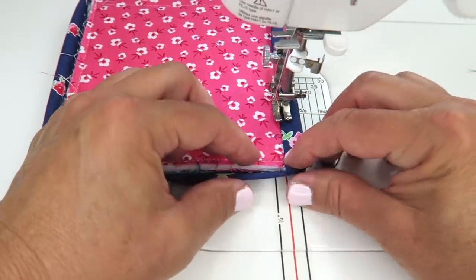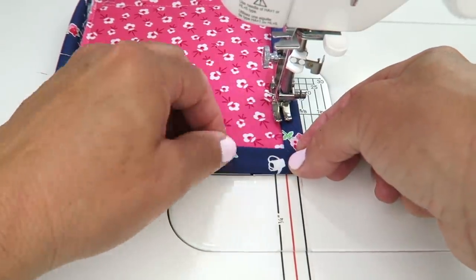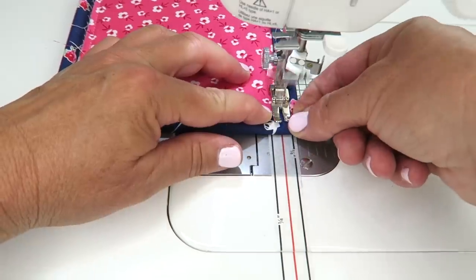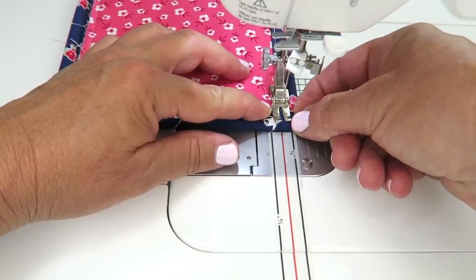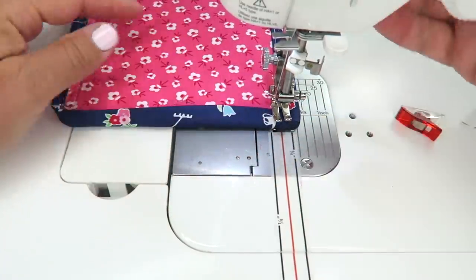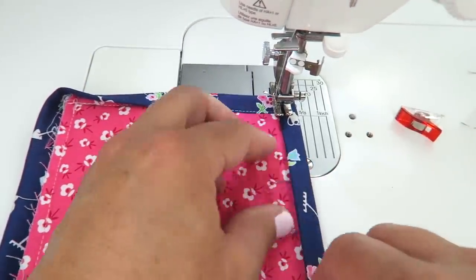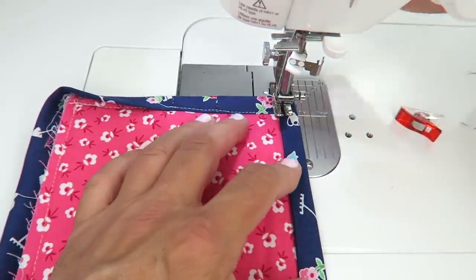I'm going to pull this corner straight down and then pull this one up so that you have a cute little mitered corner right there. I'm going to take one stitch into this, lift up my presser foot, turn it, pull my binding out and keep going.